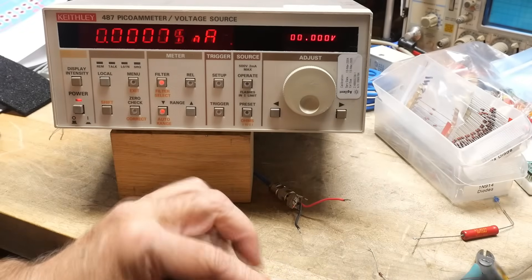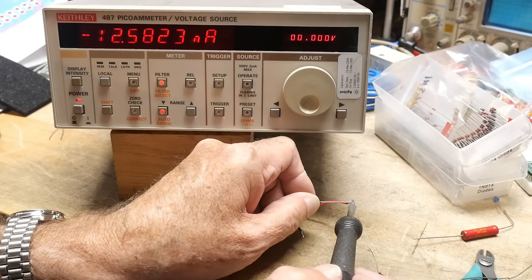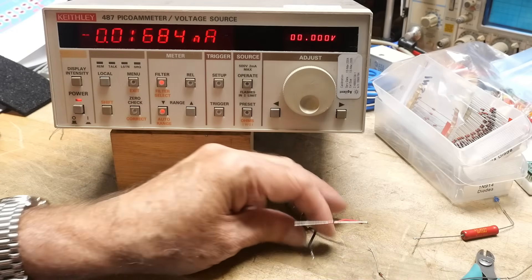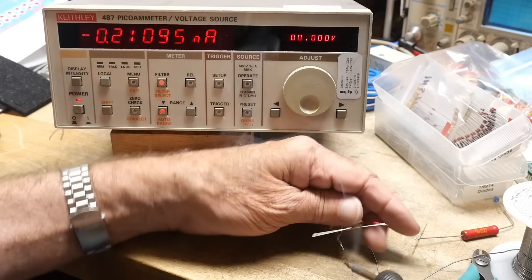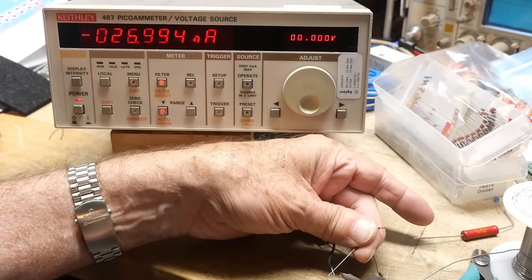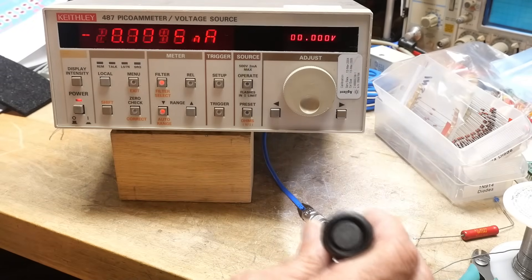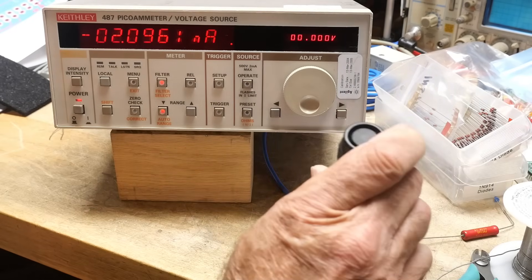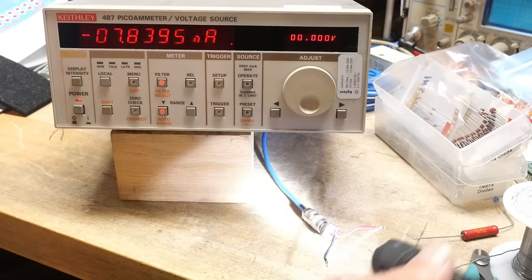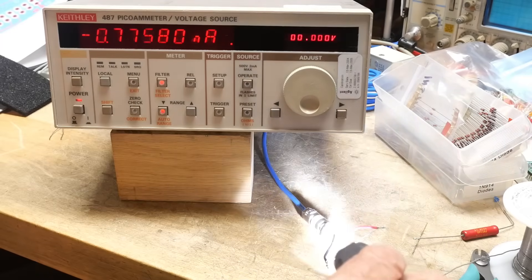Doesn't it make sense that you should always just use black glass? Those guys at HP are clever. I've yet to see another one for sale — comment below if you know if you can buy black glass 1N914s. Okay, this is — look at that, two nanoamps. Schottky diodes are even worse. And if I shine a flashlight on that — look at that, it went up to 43 nanoamps! Maybe because I moved my hand in front of it, but yeah, it's worse.